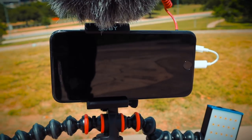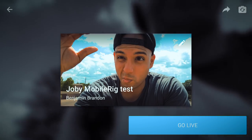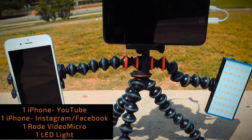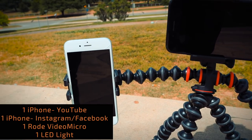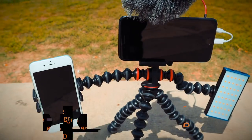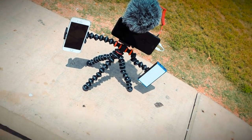My preferred method is to have the main shooter — the landscape phone — shoot for a YouTube live stream, and attach a secondary phone vertically to record a live stream on the platforms that support that best, like Instagram or Facebook. And of course, adding your mic or even a light if needed. And there you have it, the mobile rig live stream setup.